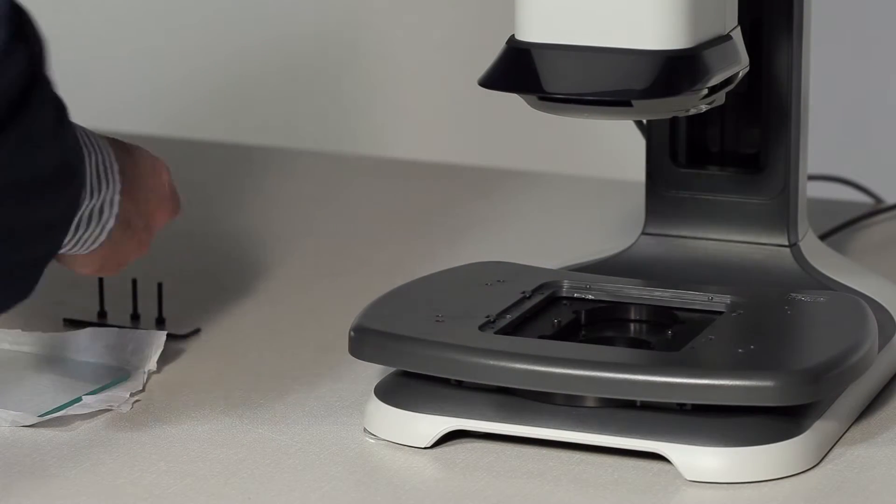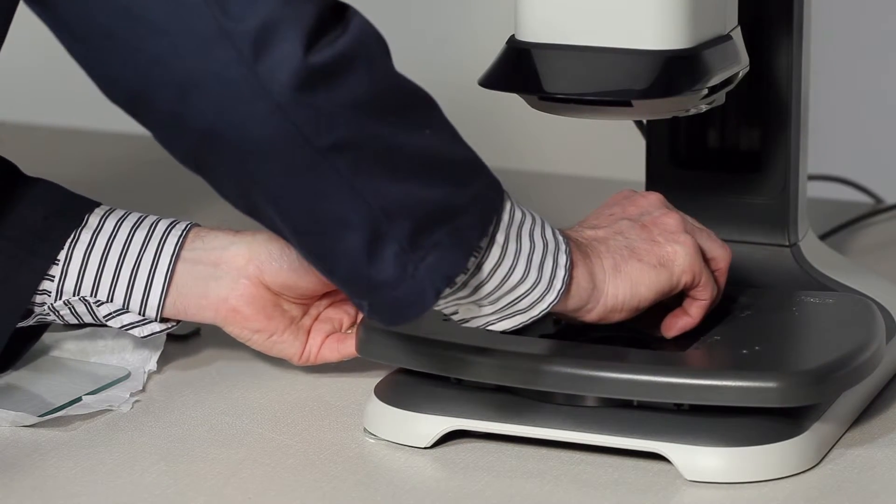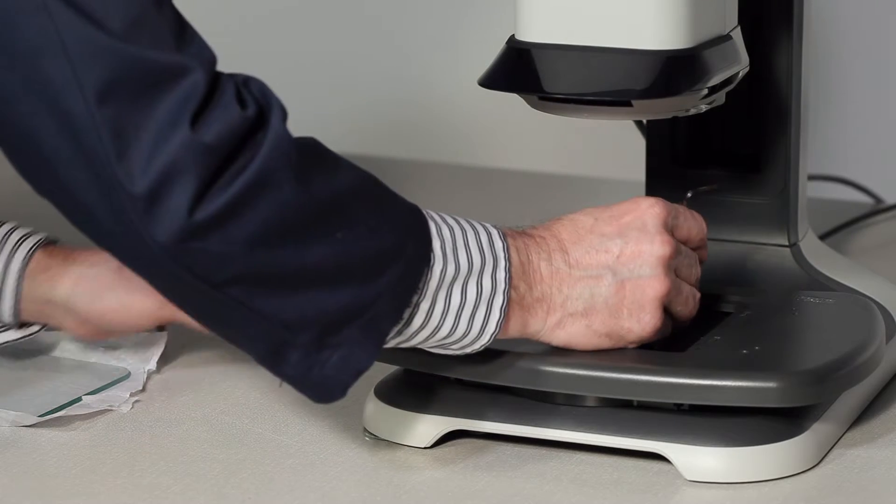Secure the stage in place using the four screws provided, making sure the screws are inserted fully. Failure to do so could inhibit movement of the stage.